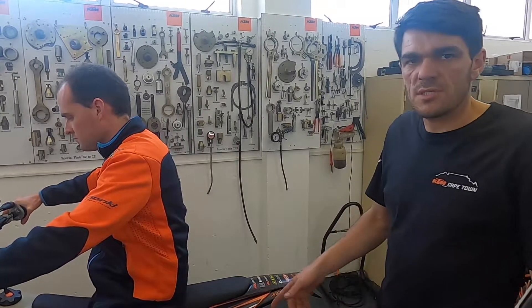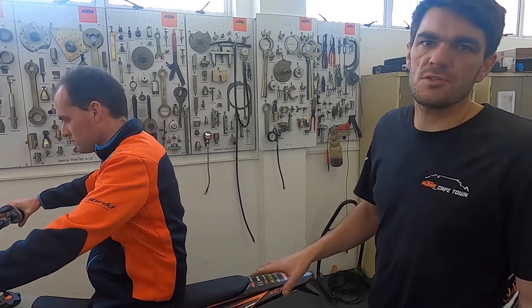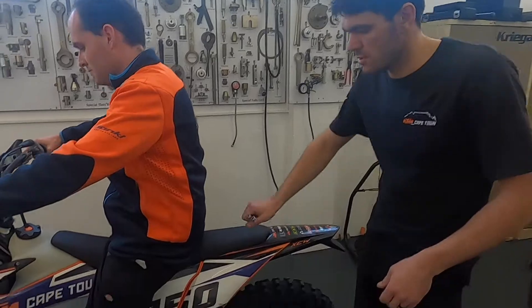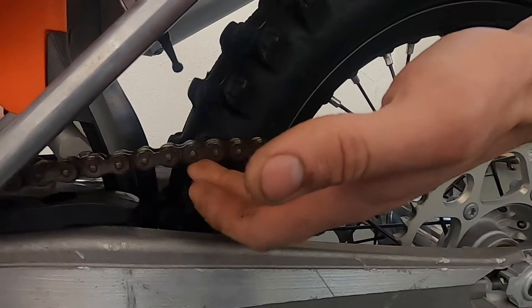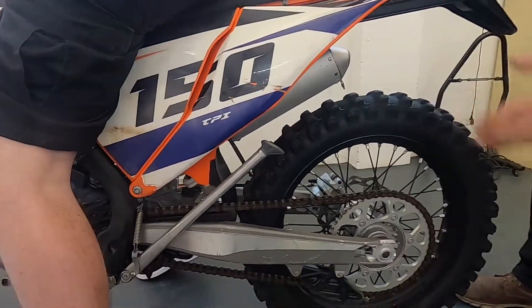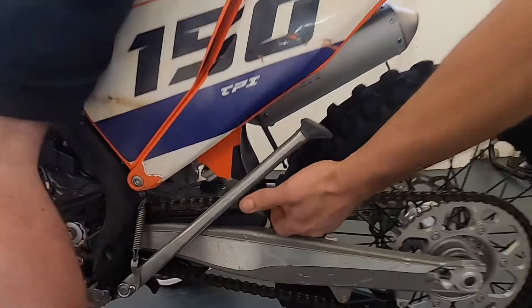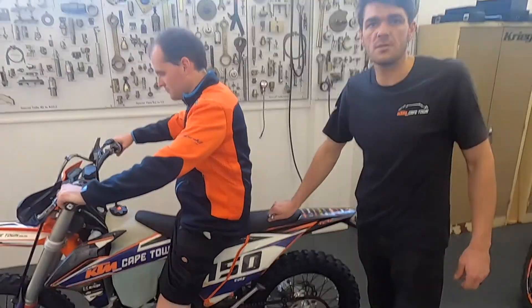It's good practice to check your chain tension with the rider on after setting it to specification, just to make sure you don't have a chain that's too tight. As you can see here, this looks about right with someone on the bike. You don't really want any less than this as it will cause excessive tension and wear. And if you sit on the bike and the chain is excessively loose, then you know there's a chance of derail. That's just a double check to make sure everything is well sorted after setting it to specification.